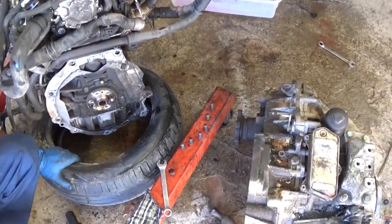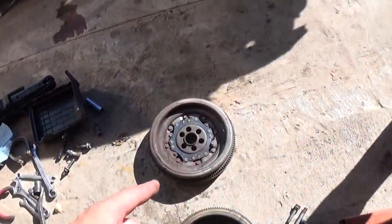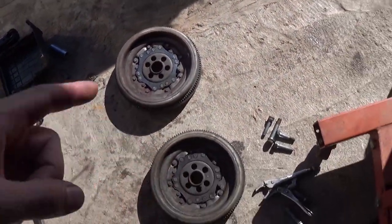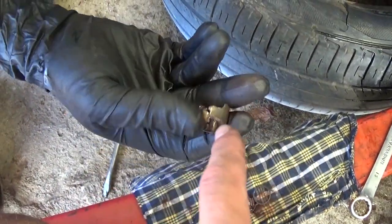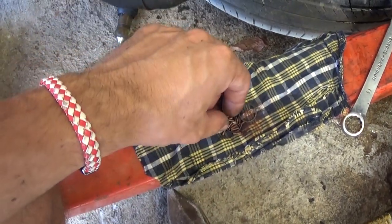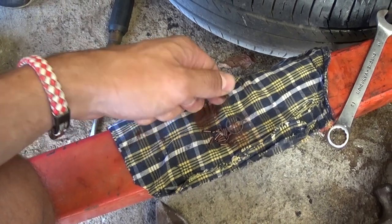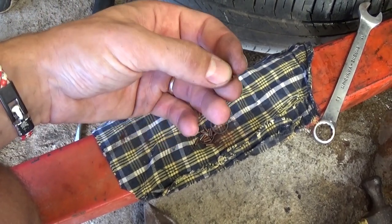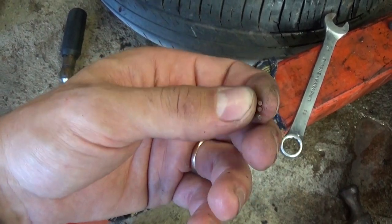The TDI was making a terrible noise, and what caused that was the pilot bearing failed. Somebody put a new DMF — the dual mass flywheel right here — but they didn't put a new pilot bearing. When they installed the transmission, they messed it up, and all those little balls inside were jumping around everywhere, making a really bad noise.